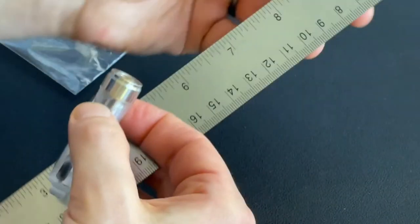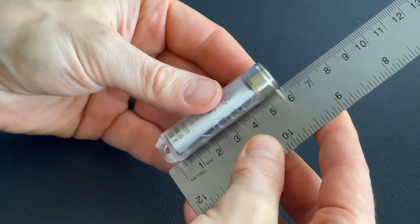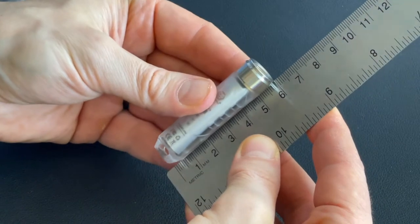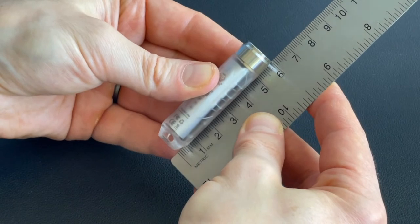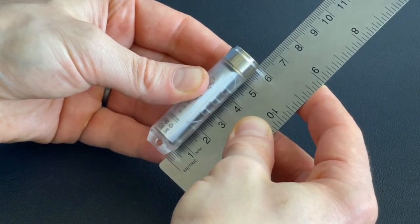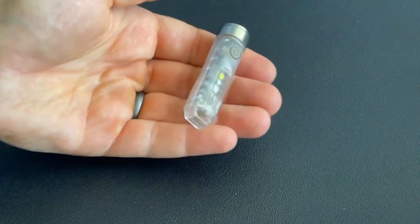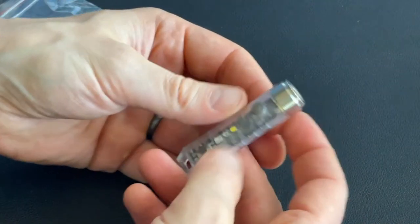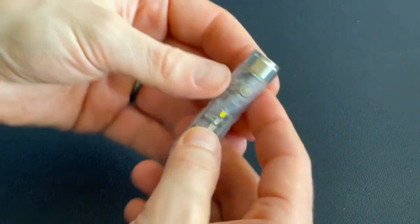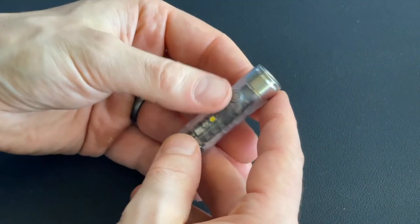Let's pull out the ruler and get an actual measurement. Going tip to tip — absolute end to absolute end — it's just over 60 millimeters, specifically 60.5 millimeters. The weight on this is only 14.8 grams. In a way it's almost weightless — 14.8 grams is nothing in terms of weight, you're not going to feel that.